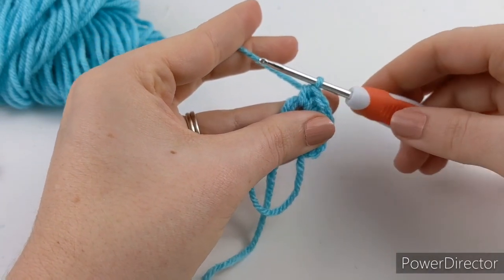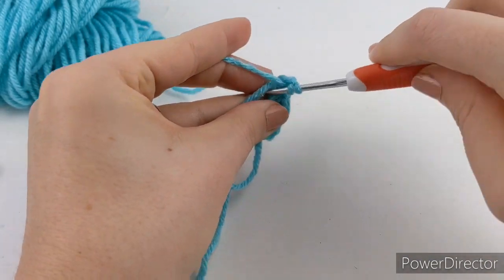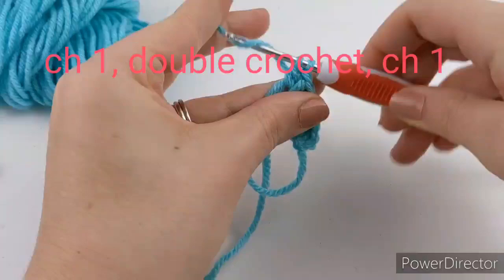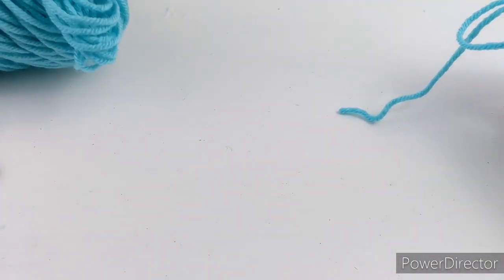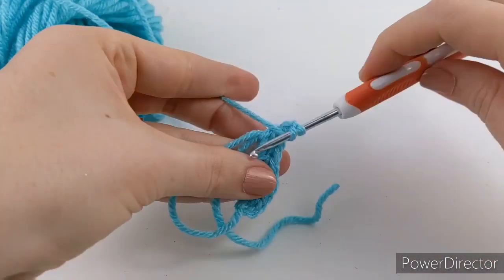Now we're going to make the point of the heart at the bottom. The first thing you're going to do is chain one, then you're going to make a double crochet, and then chain one again.